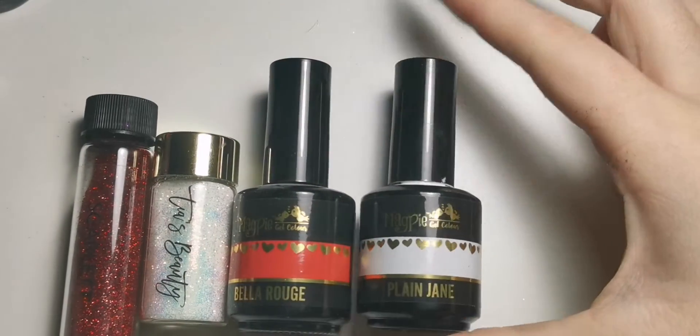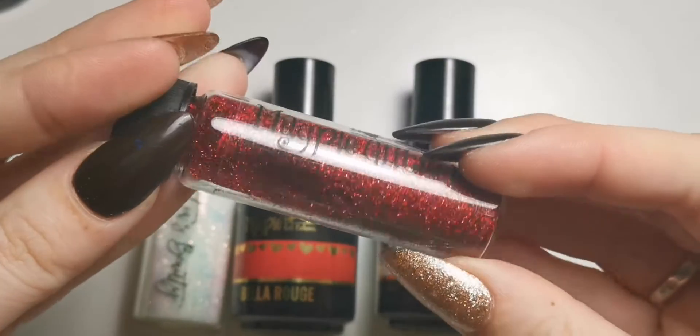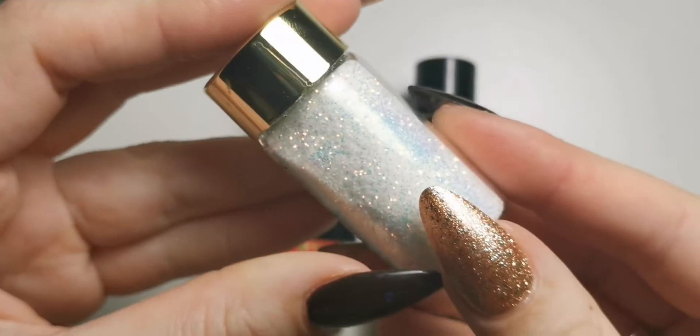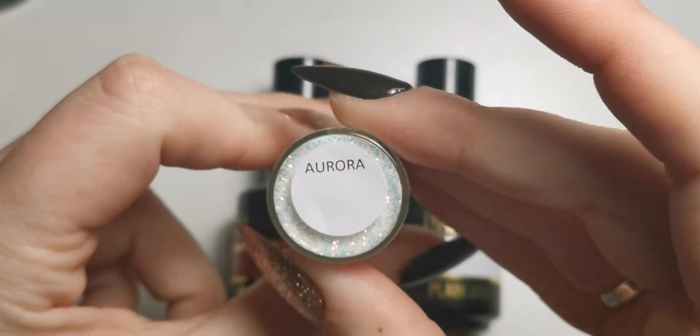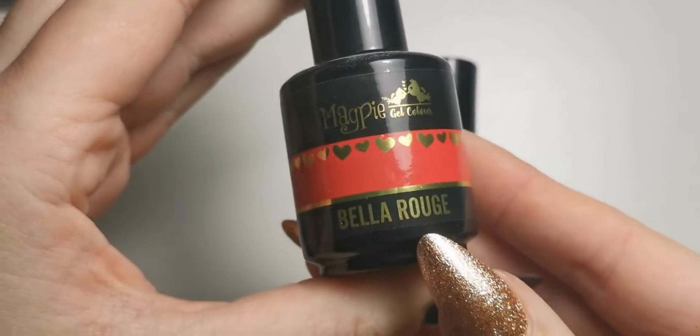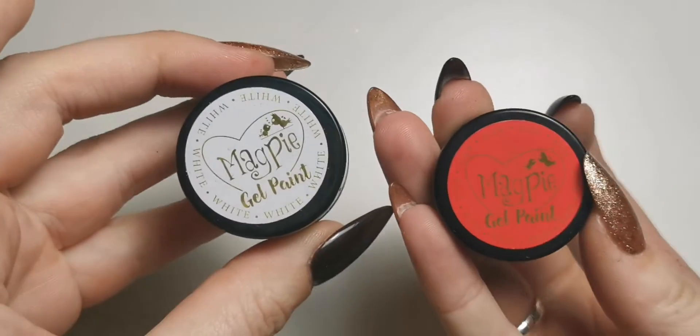Here we're going in with Scarlet, which is a nice red glitter from Magpie - obviously you can use whatever red glitter you like. Then I'm going with this iridescent glitter from Tears called Aurora, which is the fine one. Then I'm using Bella Rouge, which is a Magpie gel color - just a bright red - and then Plain Jane which is their white. I've also got red and white gel paints as well, and I might pick up other bits throughout the set.